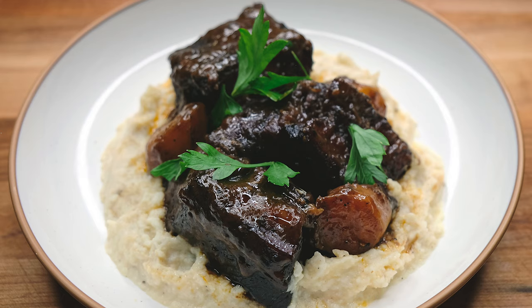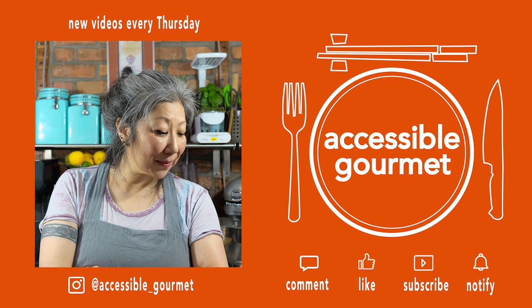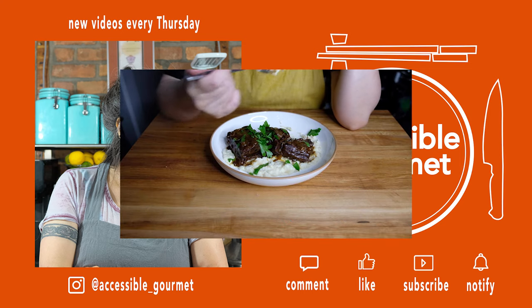Braised short ribs over a celery root purée. Thank you guys so much for watching — thanks for sticking it out, this was a long one, I know. If you liked this video, give it a like. If you loved it, subscribe and hit that notification bell because I put out new videos every Thursday. Until next time, happy cooking — it's so freaking good.